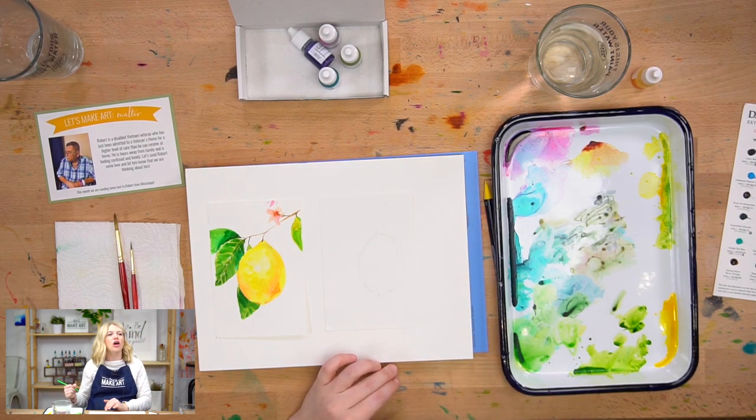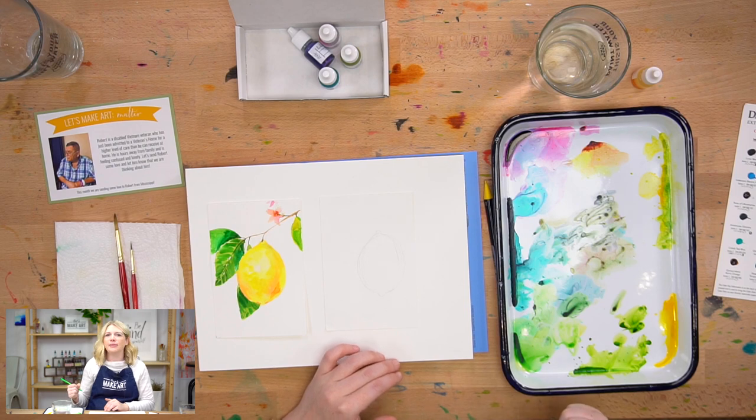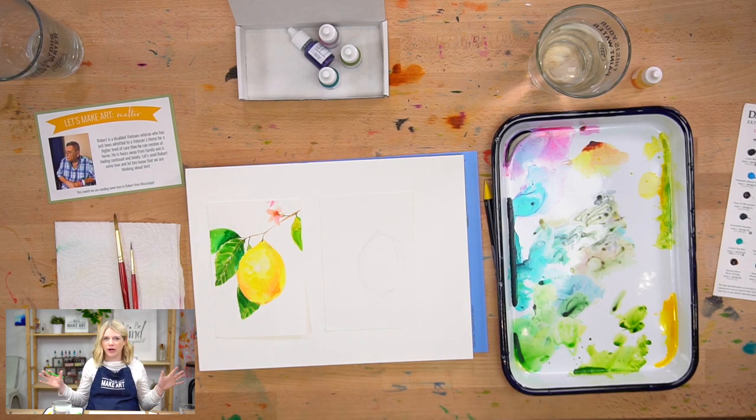All lemons are beautiful, and I'm sure you would find that shape somewhere in nature.